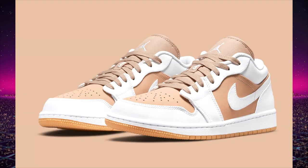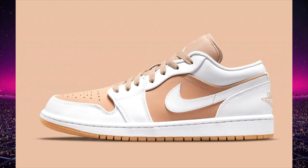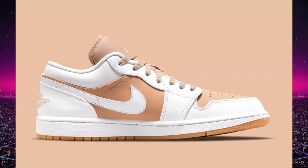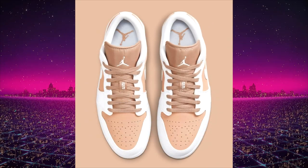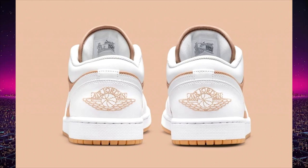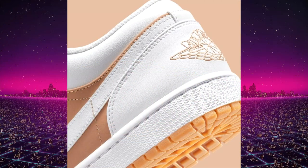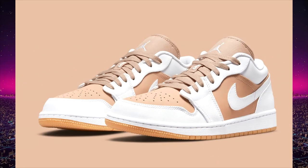Next up are a really clean pair of Air Jordan 1 lows likely to be a women's exclusive based on the color palette. These are a white, tan, gum pair with a light gum sole — not super dark. They look really clean, great for summer months, and I could see a lot of girls wearing these. This is definitely like a sneakerhead woman's shoe. The retail price is going to be $100 US and the expected release date is summer 2021 — specific date we don't know yet.